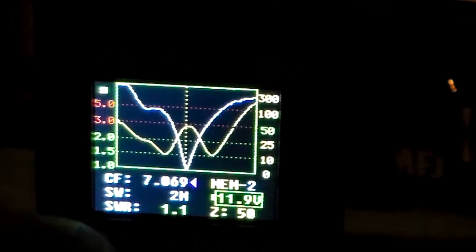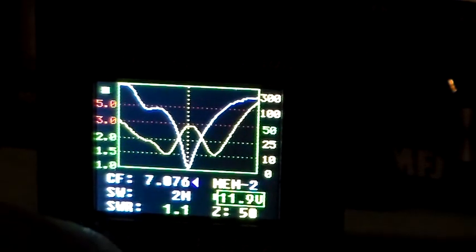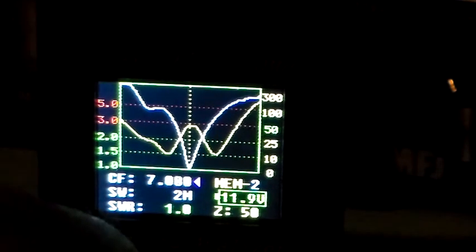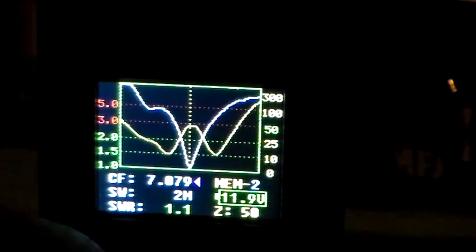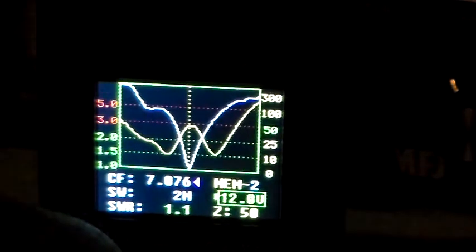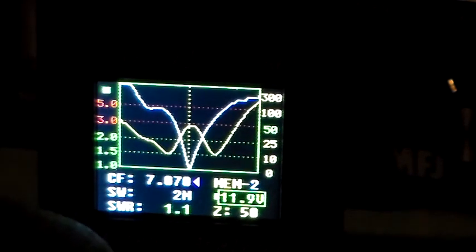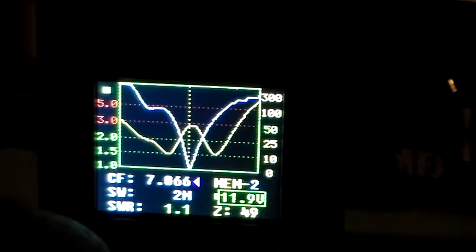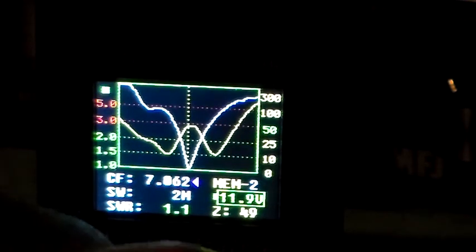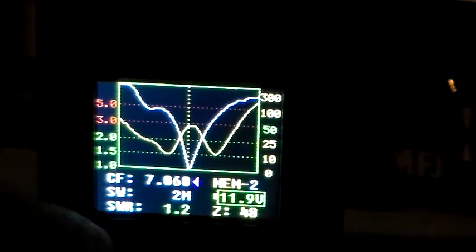So that's 7.079 before it starts thinking about changing. Still changing the frequency — it's 1.1, still usable, it's not going to hurt anything. Down to 7.062, just gone to 1.2 at 7.060.